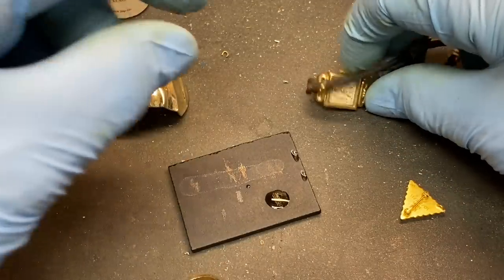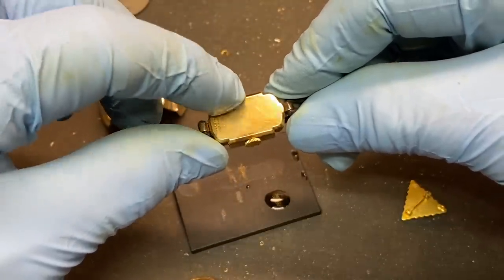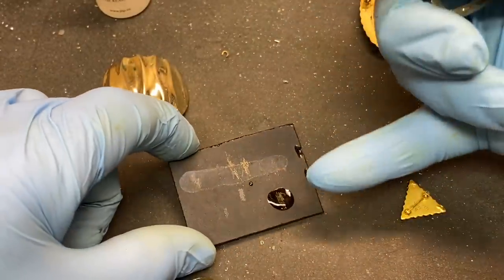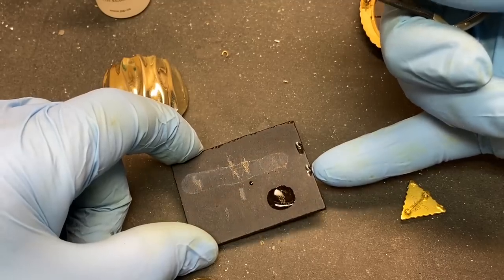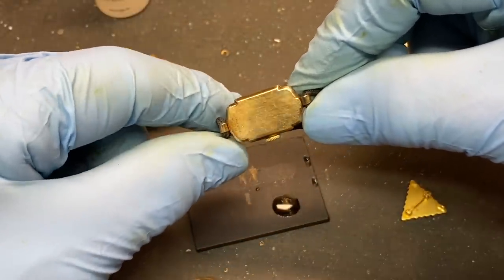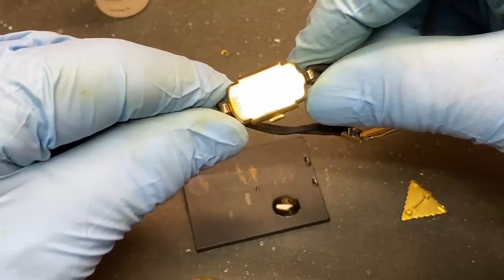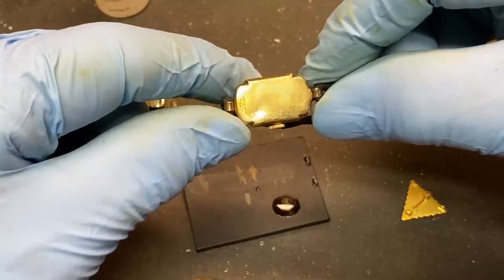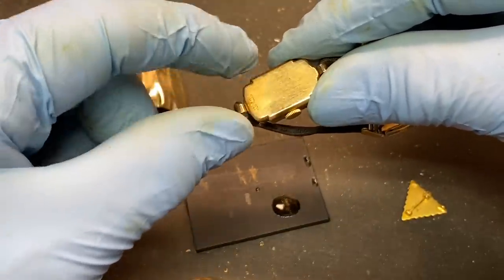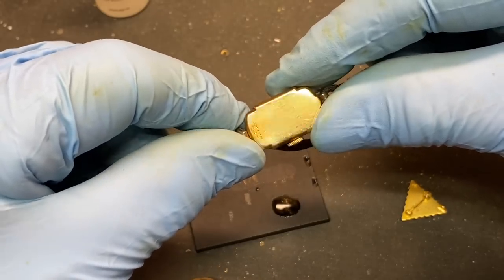That could be a bad deal for someone testing their karat scrap for refining. For example, if you have a piece of gold-filled material with a thick coating of gold over brass, like this is, and it tests positive for karat gold, then you might mistakenly throw this piece in with your karat scrap, and that would skew your numbers for your inquartation. When you've calculated how much silver or copper to add for the inquartation, the gold content would go way too low because you've got brass under here.